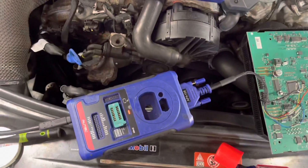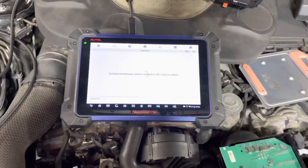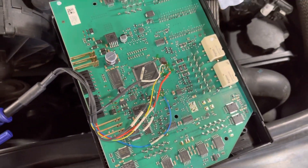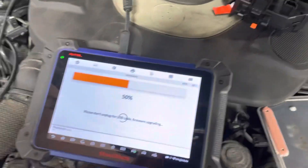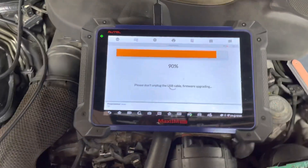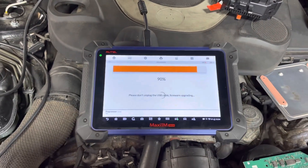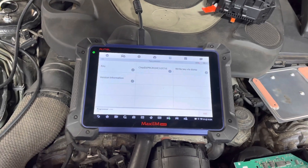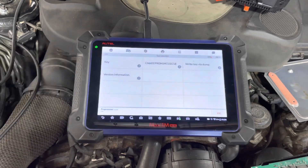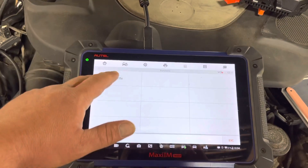I'm using the XP400 — it's not the Pro, it's the regular one, but it works. If you have made the connections correctly, you should have a good read. I'll show you where you can get the wiring diagram from. It updates like this sometimes when you plug into the laptop and then switch to the IM608 — it's just changing mode. In this section we're going to go to Chip, then Chip Read and Write.